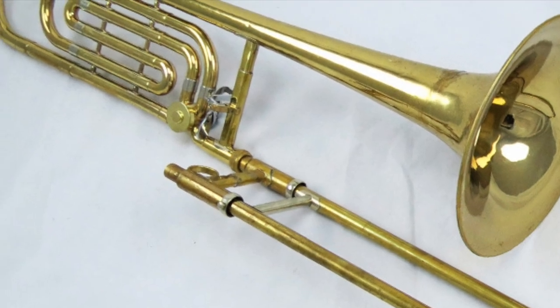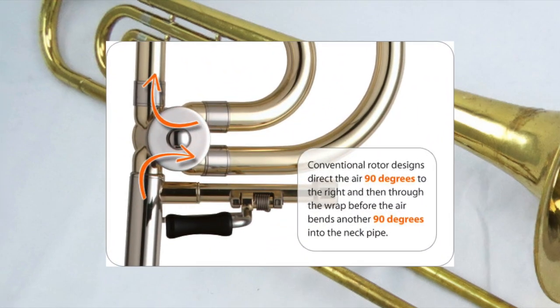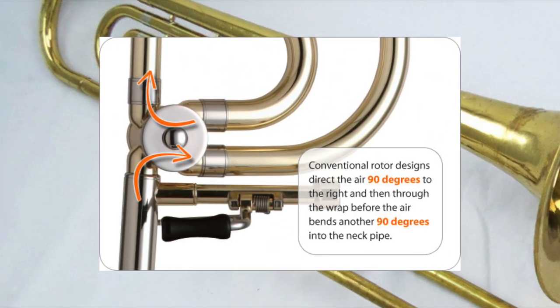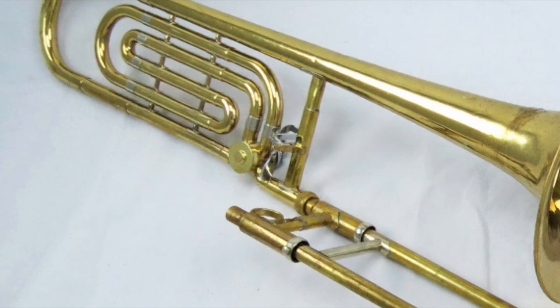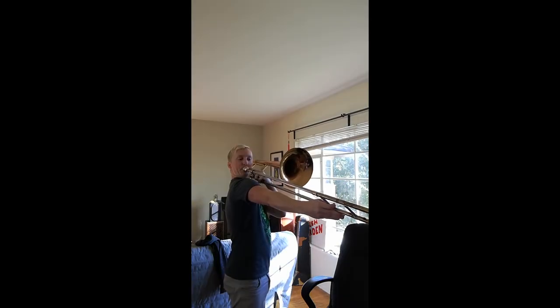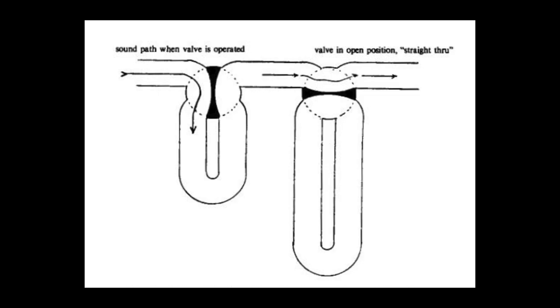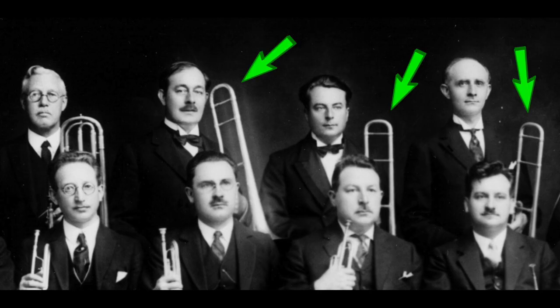Huge shout out to Marcel Schott for providing tons of high quality photos needed to produce this video. For a period of over 100 years, if the trombone had a valve, it was a rotor — a simple design that when activated bends the tubing at a 90 degree angle. While having a valve does allow you to play the low F partial and third octave C and almost first position, the sharp bending in the tubing caused air compression to be lost when played, whether it is activated or not.